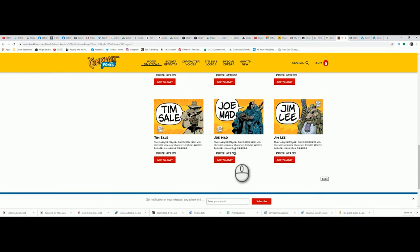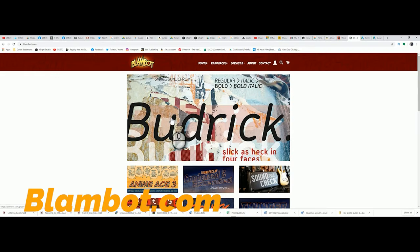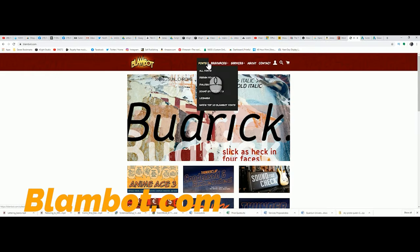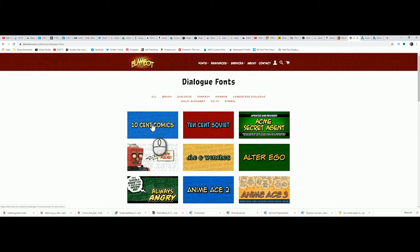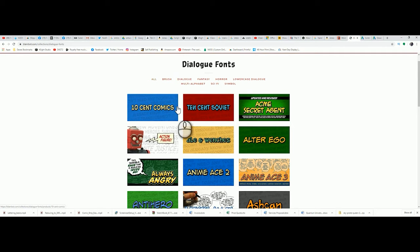Richard Starkings is one of the greatest letterers on the planet, but Comic Craft is like Apple or Canon — it's expensive. If you're a comic artist on a budget, I'd suggest heading over to Blambot. Blambot has a lot of great free fonts, and even their pay fonts don't hit your pockets hard. If you have the money, get Comic Craft fonts and Blambot fonts and combine them — never be locked into one or the other. On a budget? Stick to Blambot and look at Comic Craft longingly for now.